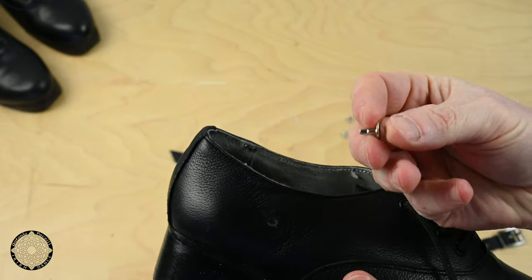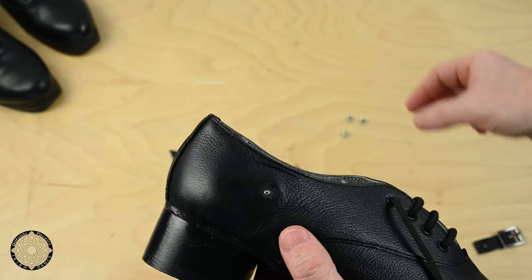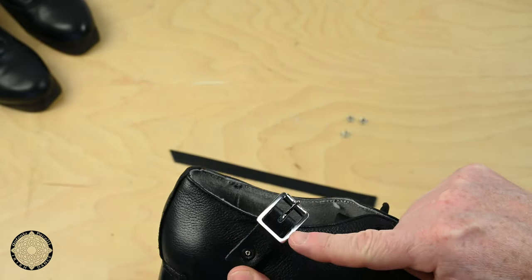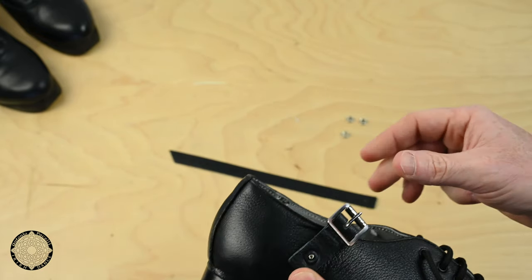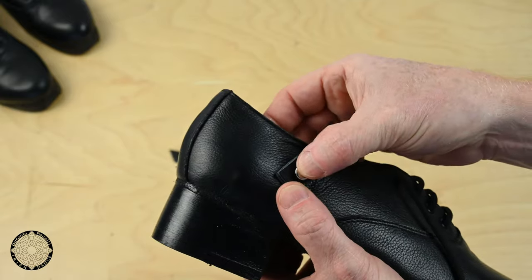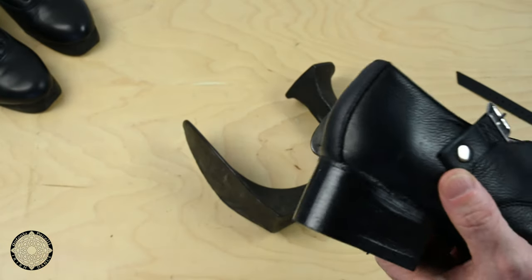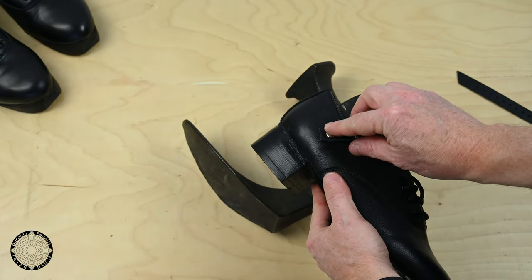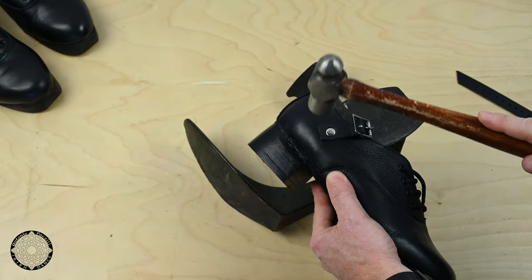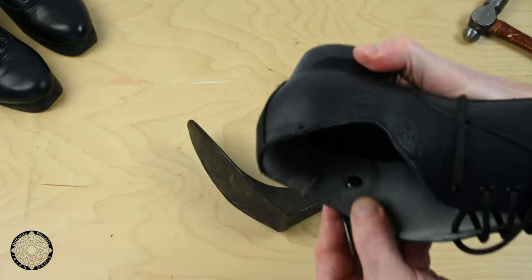Insert the male rivet from inside of the shoe. The buckle is attached to the outside — the roll of the buckle should be at the top. Connect the male rivet and the female rivet together like this. Place the shoe on the anvil and hammer down the rivet. Make sure the rivet is flat inside.